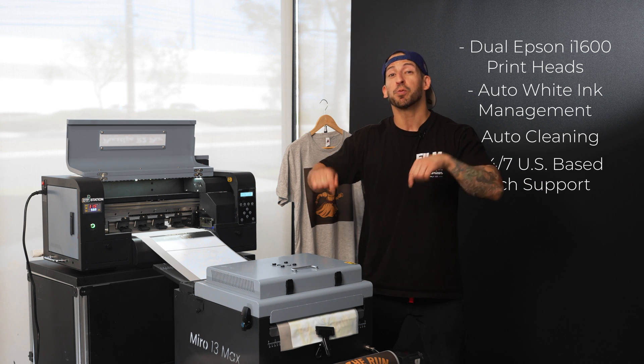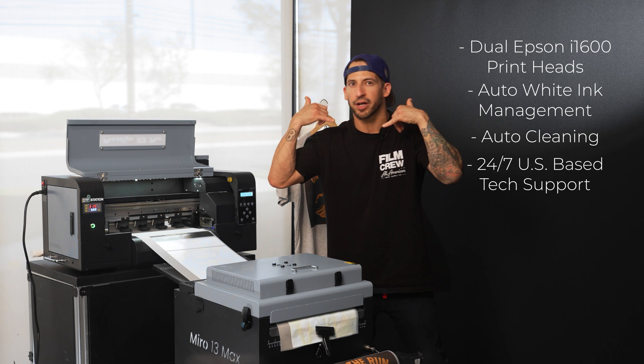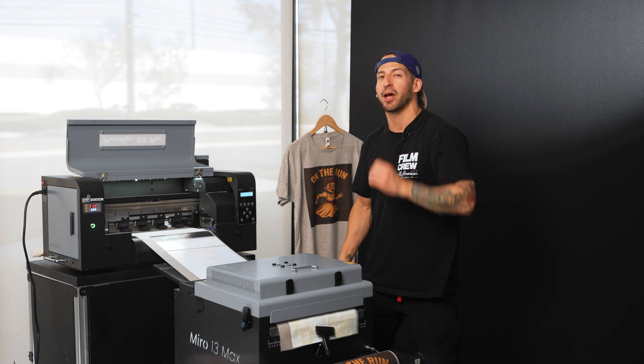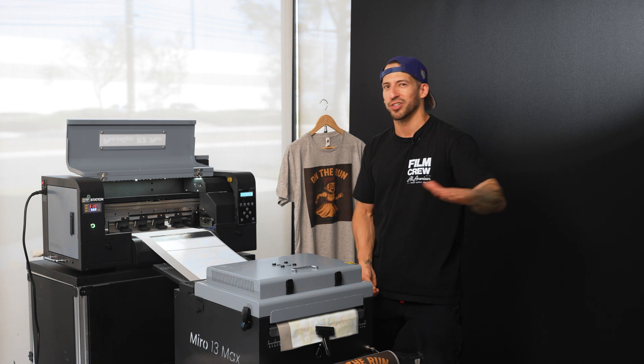Basically, this is all built to make learning DTF easier while still providing professional results you can count on. Beginners get confidence right away, and even experienced printers can appreciate how smoothly this all runs together.